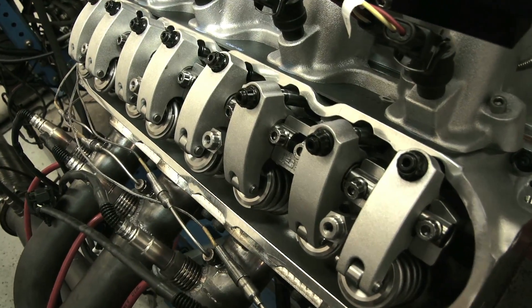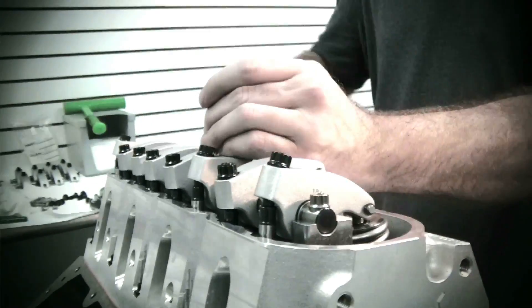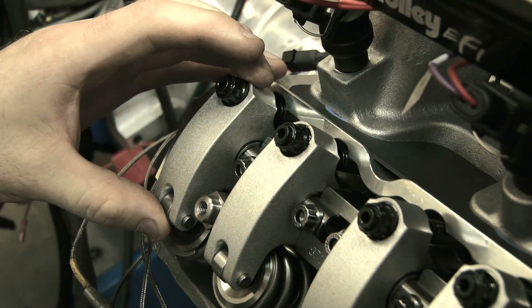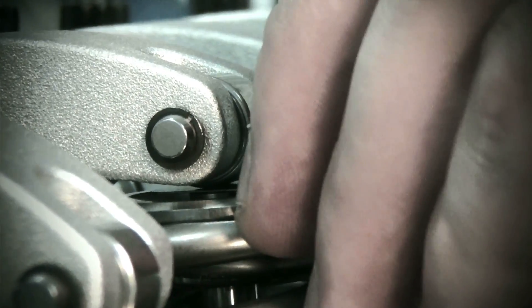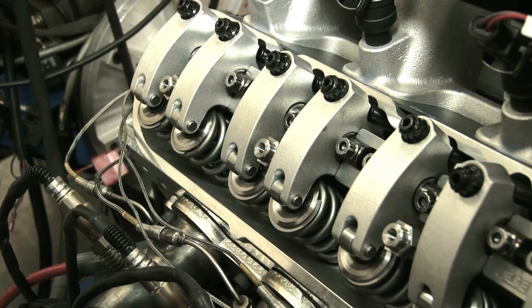We also have the Jessel long pivot rocker arms. Anybody who's built a lot of LSX engines realizes that the rocker arm is very short in these engines because the valve cover rail is real narrow. What Jessel did was they machined down the valve cover rail, they also notched it, and they got a longer pivot rocker arm in there. This means the tip of the roller doesn't roll off the tip of the valve at lifts over 750, which is a really good thing for race engines nowadays.